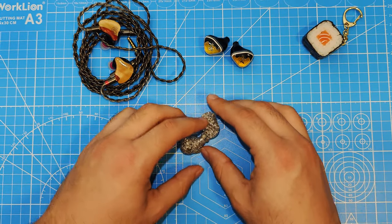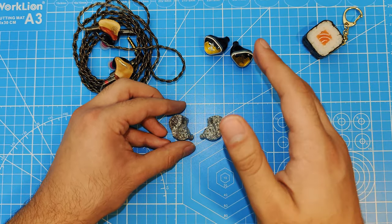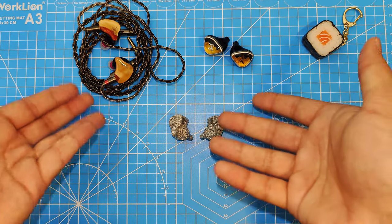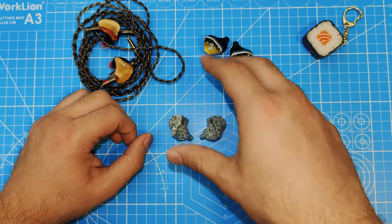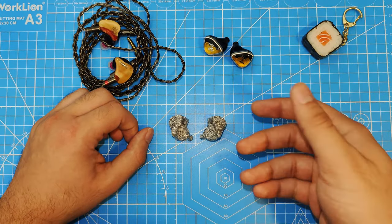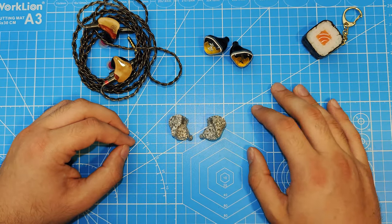It does everything so close to perfect, but the bass just ruins the rest. When I'm using these, I can't help but notice it, so I don't enjoy using the set. Can I recommend these? If you can live with that bass problem, yes. Otherwise, if that's going to bother you, I cannot recommend the set. That's about it.